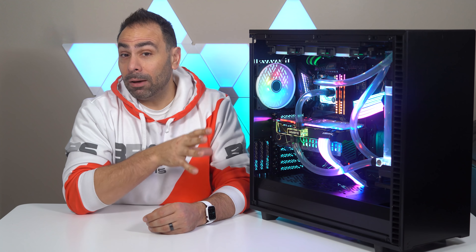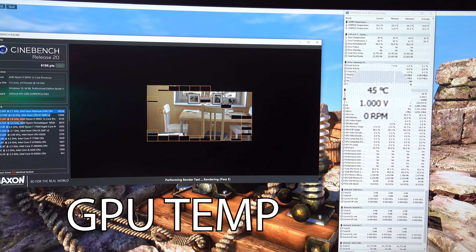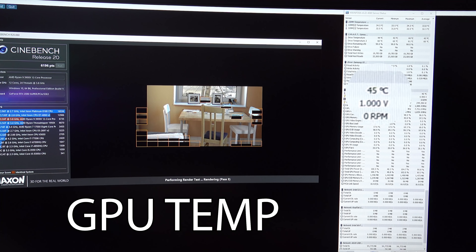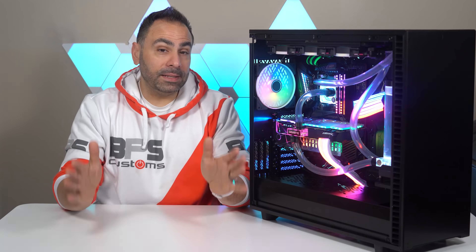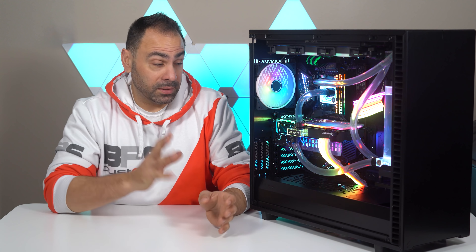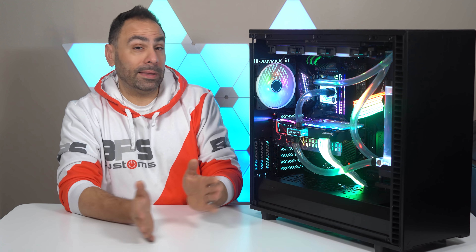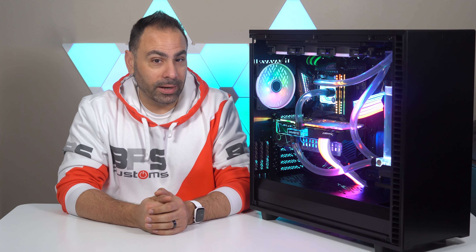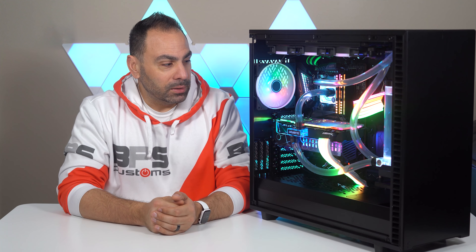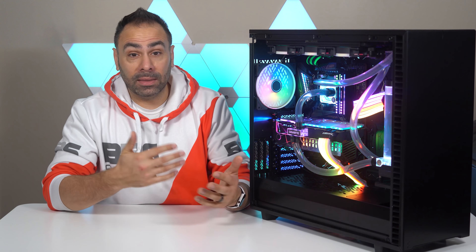Even with both of those going on, the CPU was staying in the mid-50s and the GPU itself was in the mid-40s — and that was as high as it went. As I mentioned in the first video, two 360-millimeter radiators is more than enough cooling for this kind of setup. It is probably overkill and could handle an SLI setup with a 3950X, but we're going with the 3900X and just one 2080 Super. So as a result, our temperatures were well under control no matter how long I left that loop running.